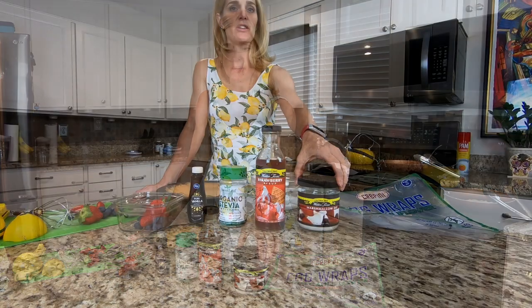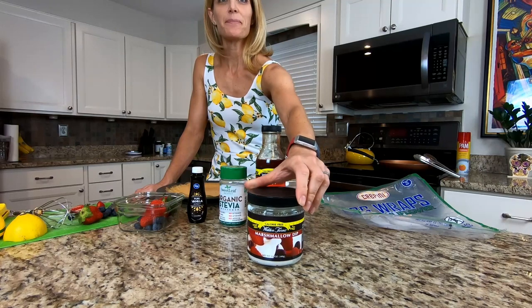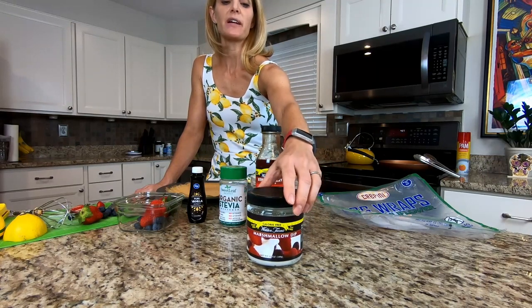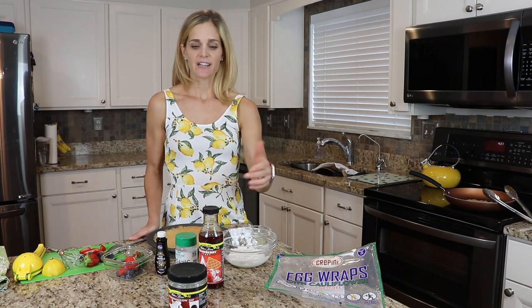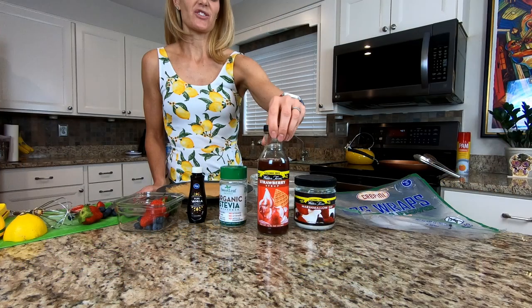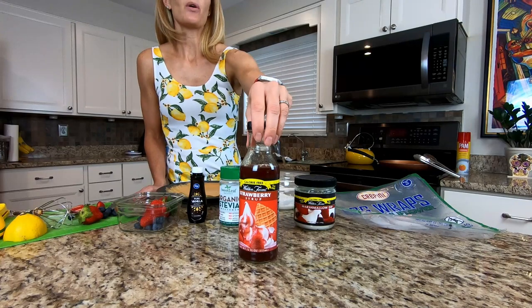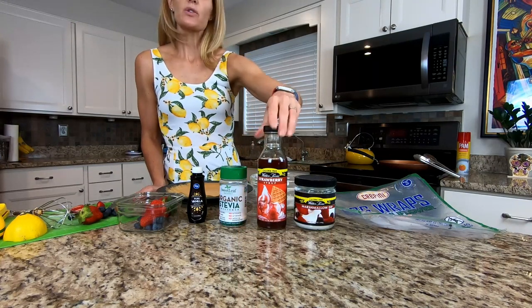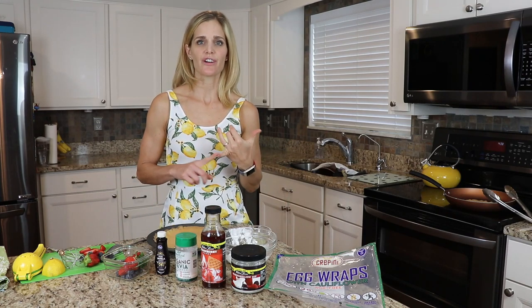The next thing we're going to be using is the Walden Farms Marshmallow Cream. We use the Walden Farms family because there are no sugars, no carbohydrates, no calories of any kind — and they're tasty. The other ingredient from Walden Farms we're going to be using is the strawberry syrup. We could use regular products from the grocery store, but those typically have more sugars.